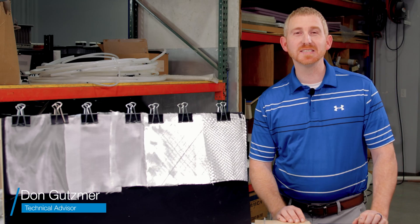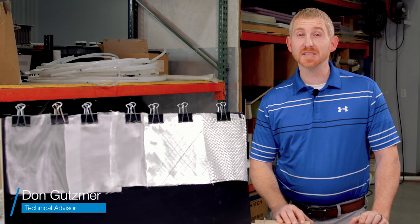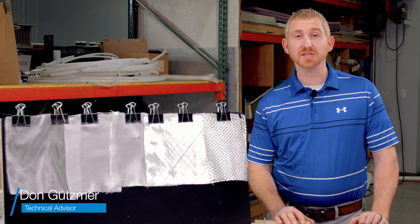Hi, my name is Don Goodsmer. I'm with West System Epoxy. In this video today I'm going to cover the basics of applying fiberglass cloth.